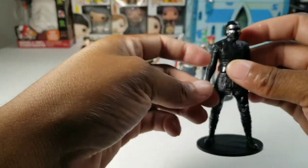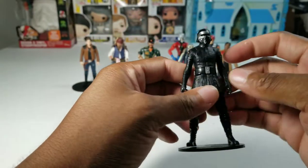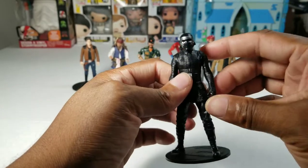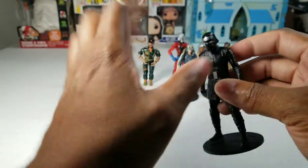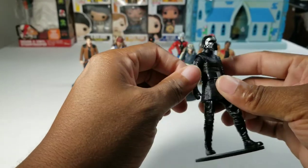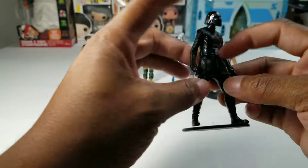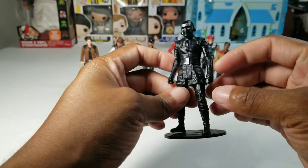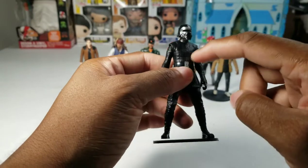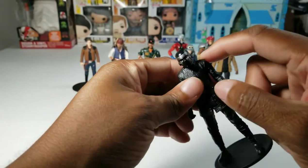Next we have Kylo Ren, and this is a Force Link 1.0 figure. So if you have the Force Link toy or technology, he can talk and do other stuff. Just basic five points of articulation. He came with a cape. He looks like Kylo Ren — you can't really mess up helmets and masks. There's a lot of detail in his sculpt, not a lot of movement, but this guy is on point. I like the feel of his vest or coat.